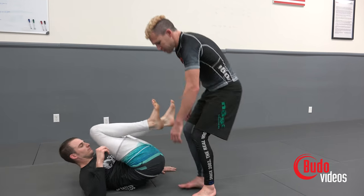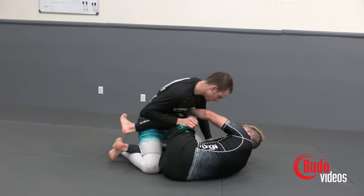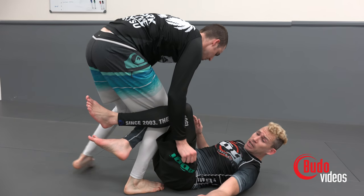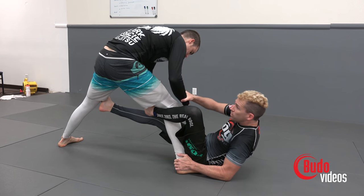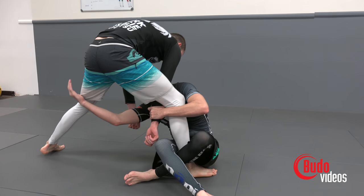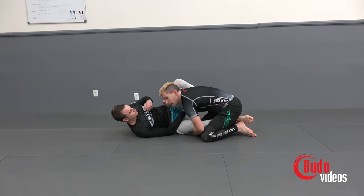Let's switch roles. Starting with the knee shield half guard — Sean steps up, I realize my half guard is shot. I'm going to grab the ankle, push away, and set up my De La Riva. I'm going to sit up, grab the close hand, pass it underneath, reach for his far leg, spin underneath, and come up on top.